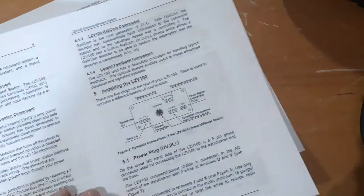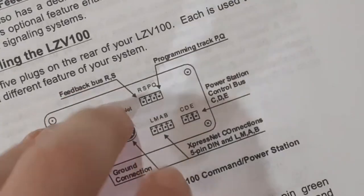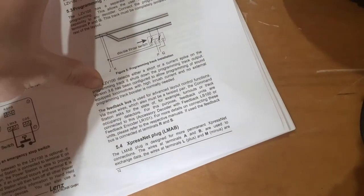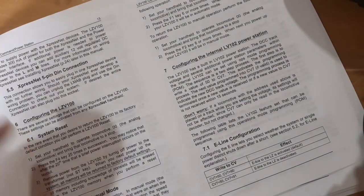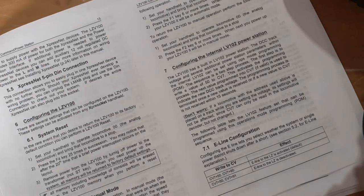The ExpressNet plug is called LMAB — that's the 5-pin DIN connector bus. The ExpressNet can be up to one kilometre long and support up to 31 simultaneous input devices, so it is quite powerful. The LMAB plug is designed for all permanent ExpressNet connections. The wires A and B are used to exchange data — two data wires which send the DCC signals back and forth — and the wires L plus and minus supply power to ExpressNet devices.